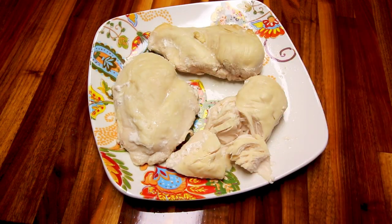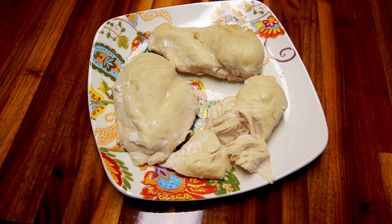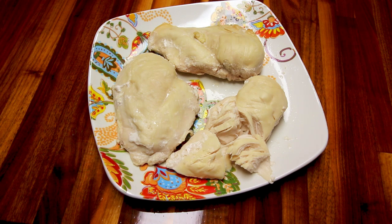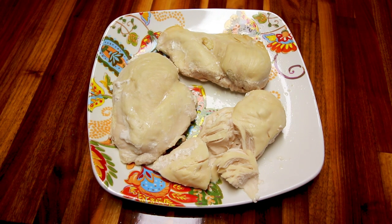Like I said, this stuff I am going to be using for two different chicken recipes that I'm going to be doing. Now I've got that part done and on hand, which just makes my life a little bit easier. I hope you guys enjoyed this video — thank you so much for watching and I will see you on the next one.